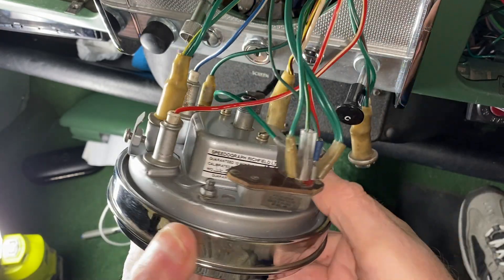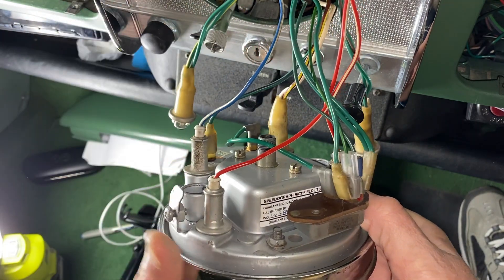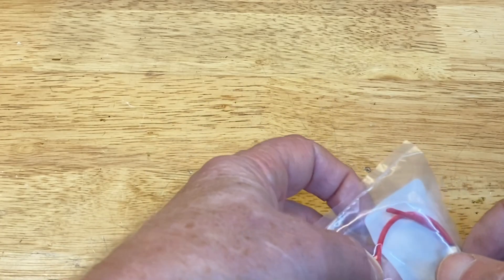I could chop up the wires to the existing warning lights, but I don't like to make any changes to the car that aren't easily reversible, so we'll just tie them back out of the way and replace them with panel light holders.